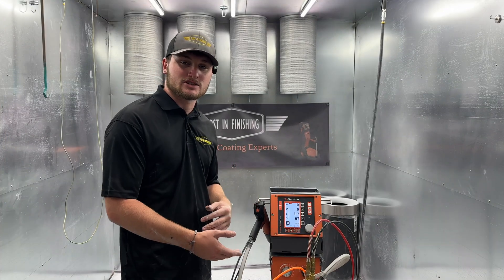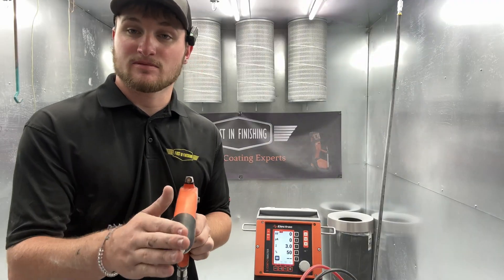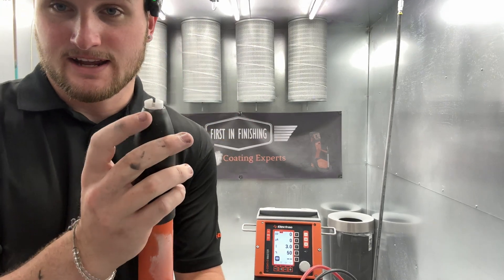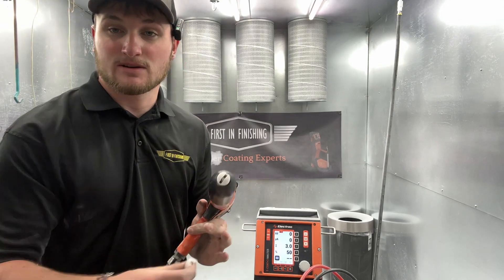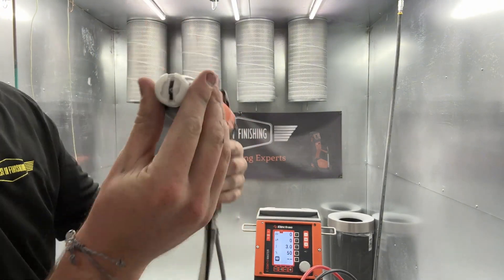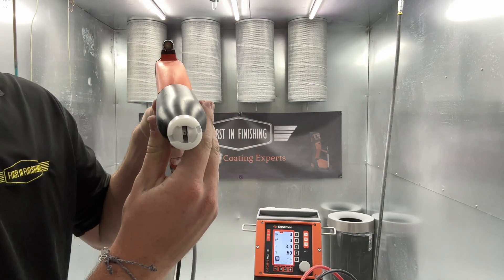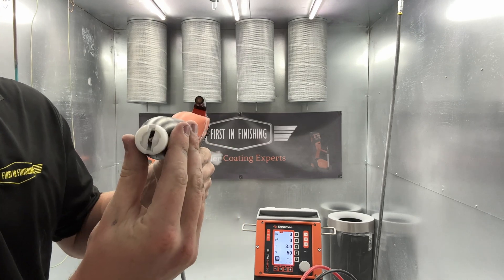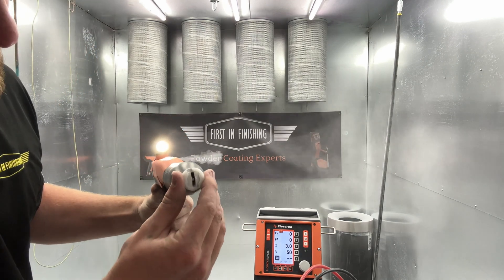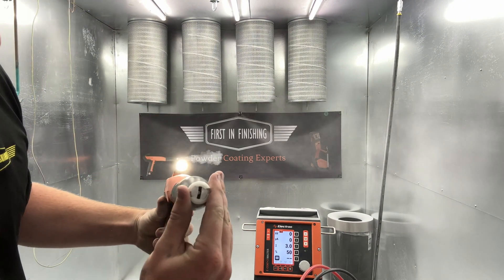Now that we know how these settings work in correlation to your powder cloud, we can move on to our fourth setting: the nozzle type. Electron has two different nozzles — the flat spray and the round jet. The flat spray is just vertical, horizontal, however you want it, with little side exits. They also provide a multi-spray adapter you can put over it — you can cut off those side exits and go to an even more fine point.